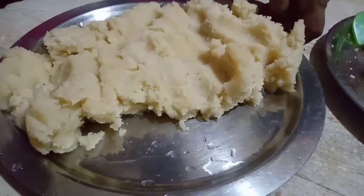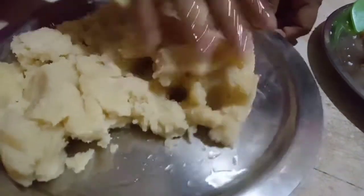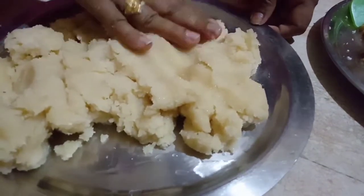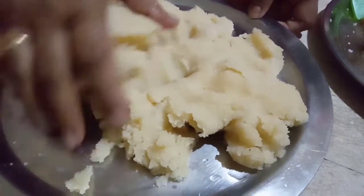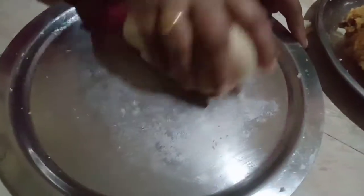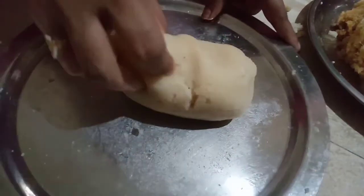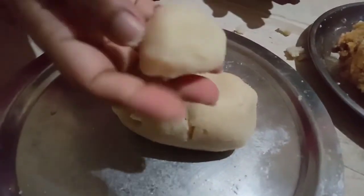I will make the milk with this. I will add the milk. Let me make the milk.